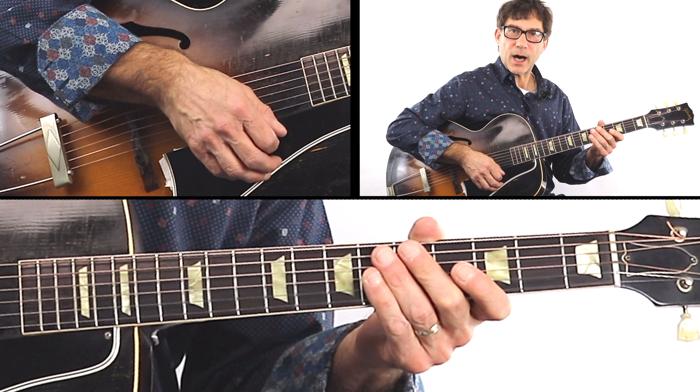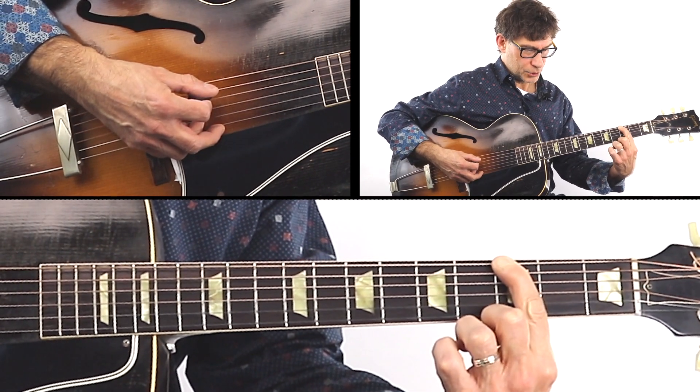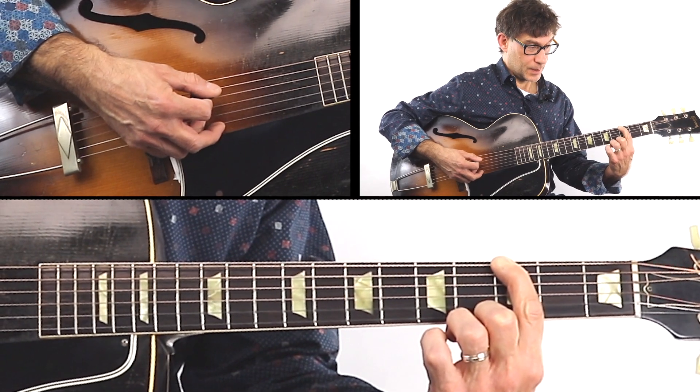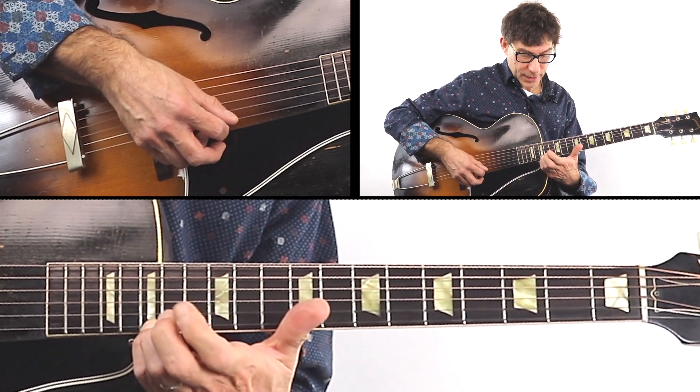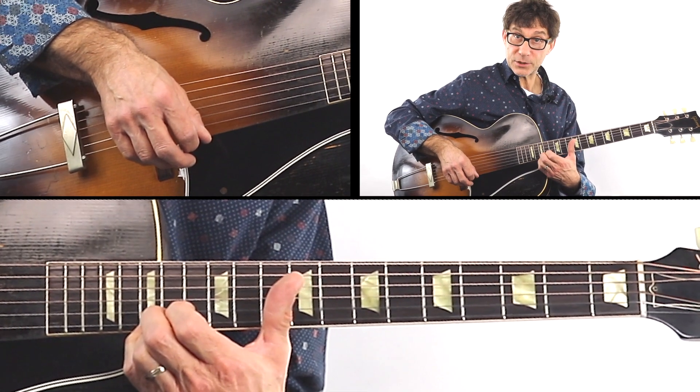This is a three octave G scale starting on low G. You only have one option of where to play a low G, all the way up to the high G on the 15th fret of the highest string.